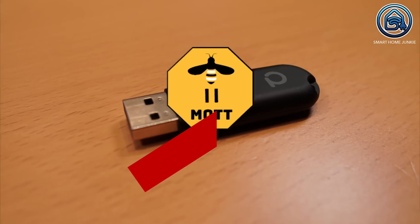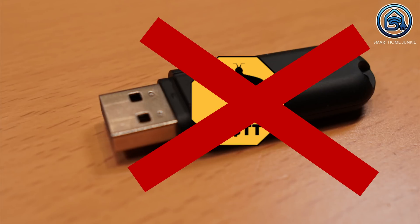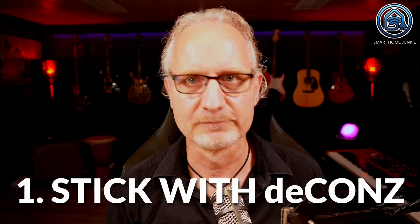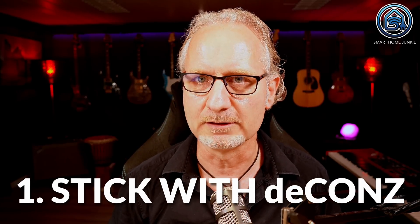My conclusion is that the CONBEE 2 stick is not reliable enough for Zigbee2MQTT — at least not for me. Fortunately, the new Sonoff stick does not cost that much; I've put a purchase link in the description. I get a small affiliate fee if you buy through that link at no extra cost to you, so you support me a little for creating this video. My first tip: if you have a CONBEE 2 stick, stick with deCONZ — this stick works best with deCONZ. Period.